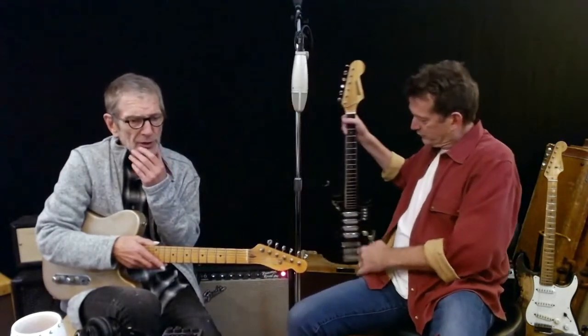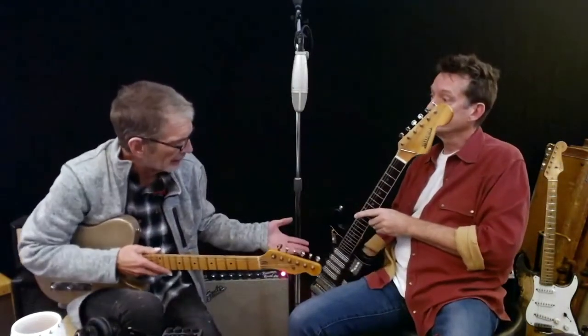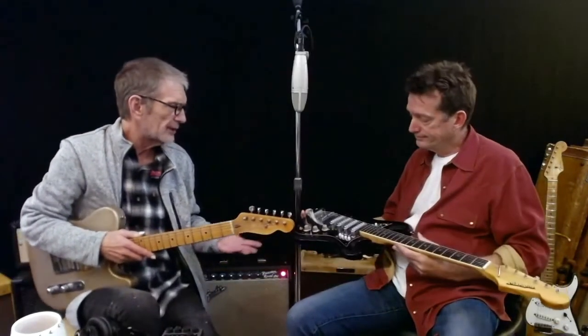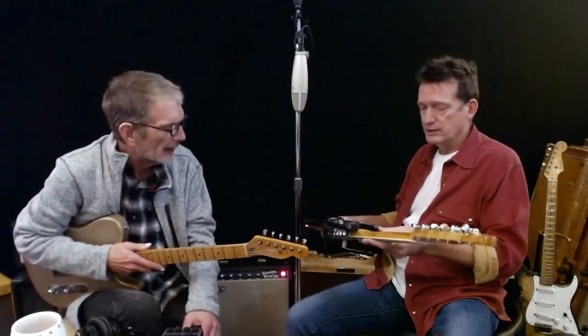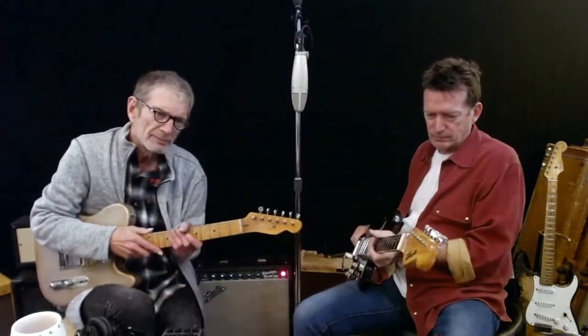And you can practice on, well, this right here. This probably costs 50 bucks on eBay. It's a Marquee, probably an old 60s Japanese thing, don't you think? Yeah, definitely Japanese. It's all about learning. It's actually got kind of a cool neck on it.